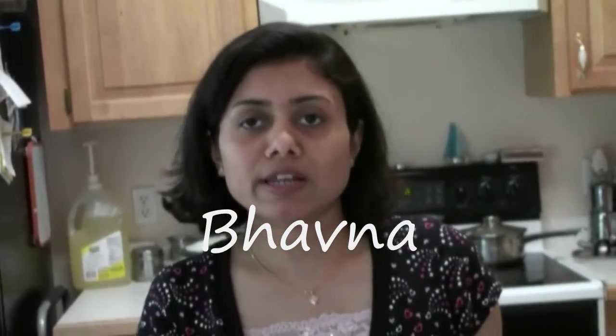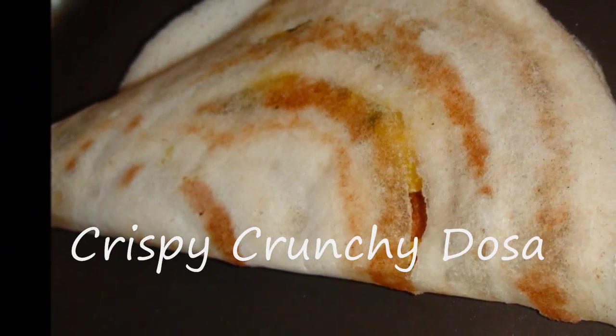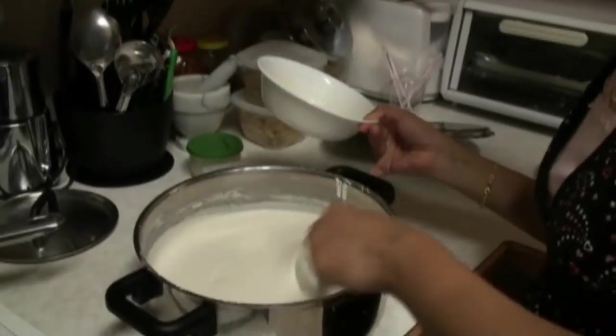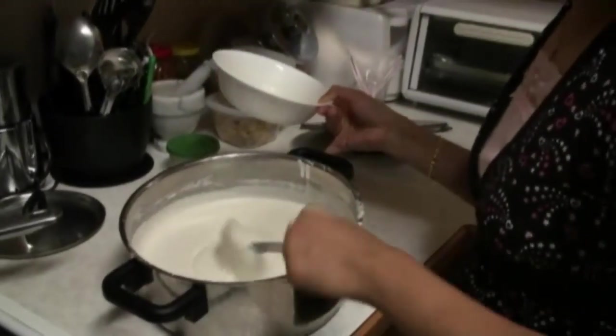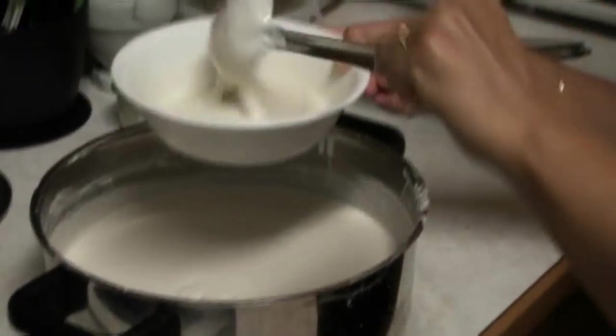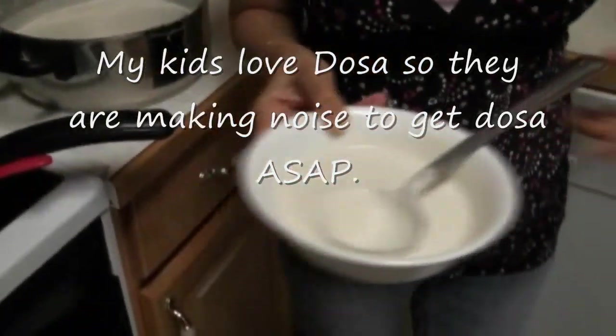Hello everyone! Welcome to SuperVeggedelight.com. Today I am going to show you our kheer that we made earlier, and now we are going to make the dosa. I am going to take a little amount into the bowl, and since this is a little bit thicker than I want, I am going to add a little bit of water, just a little bit.